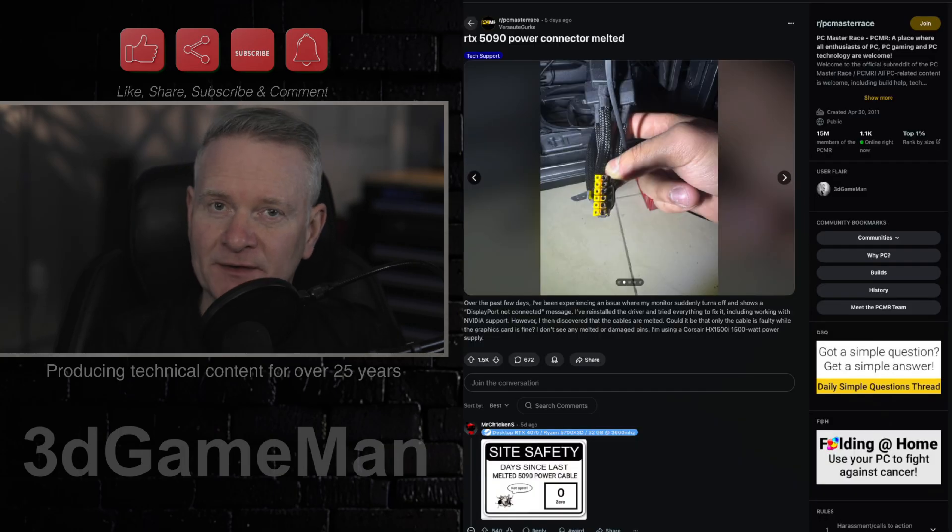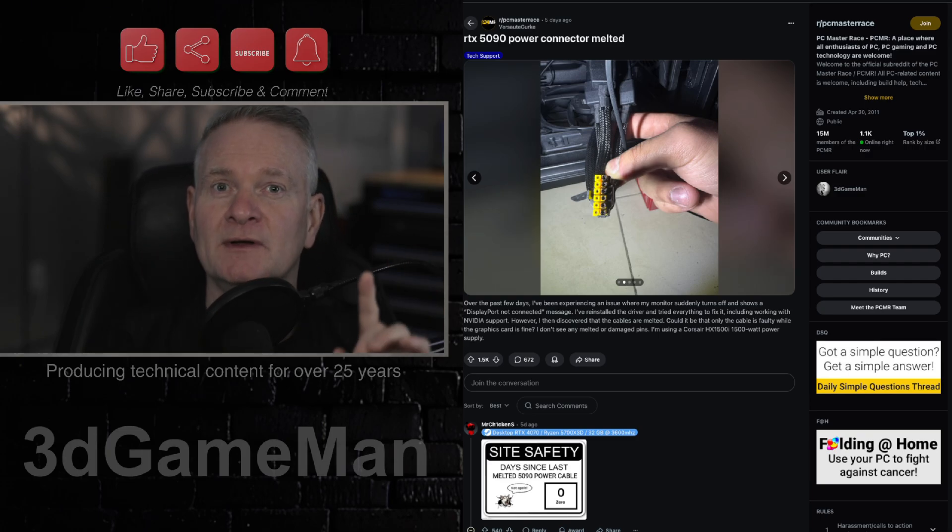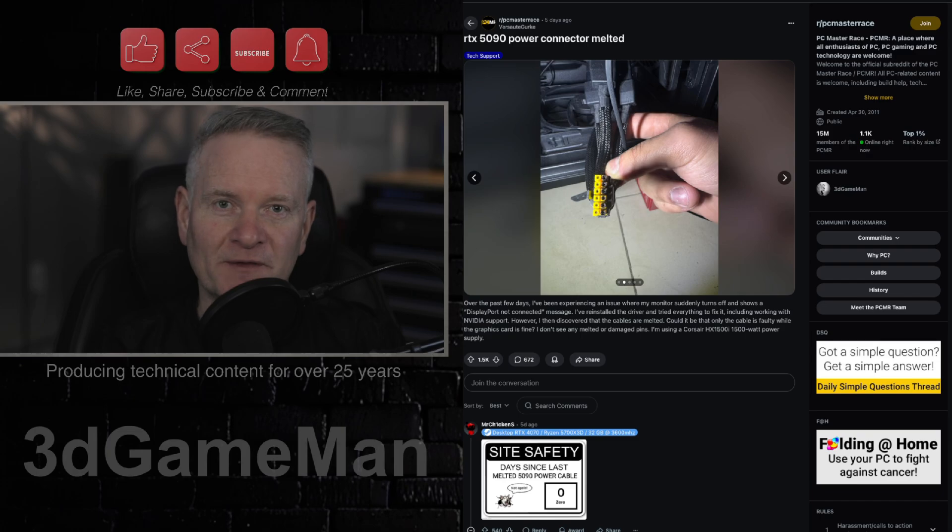Remember, if you're enjoying the content, I usually produce a video every single day. You can throw a thanks back to me by doing what's above here. Share, subscribe, and comment, but don't forget to hit that notification bell.